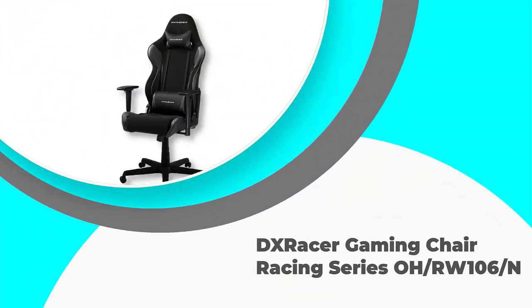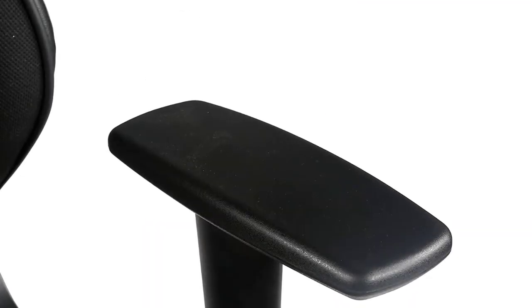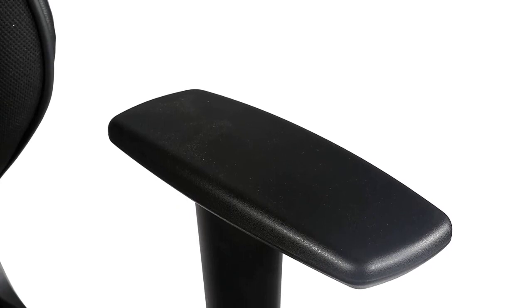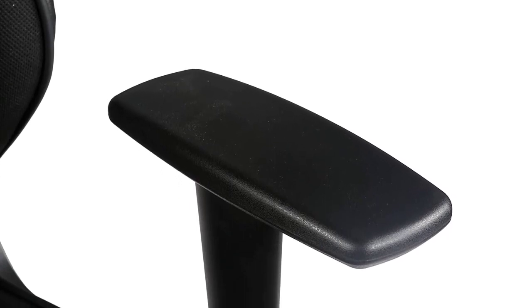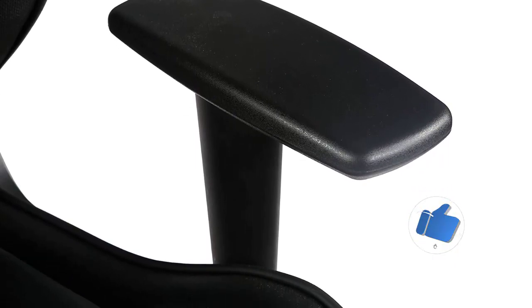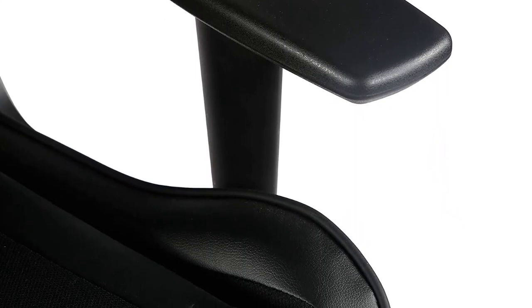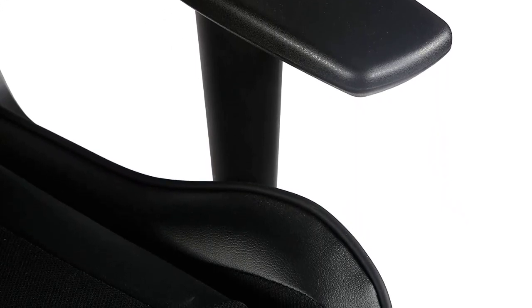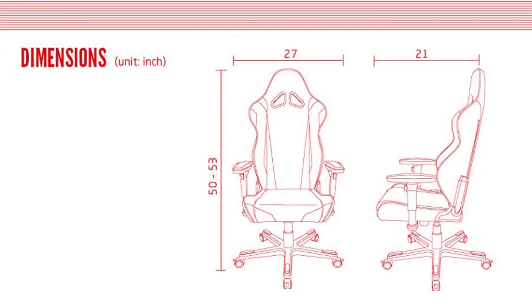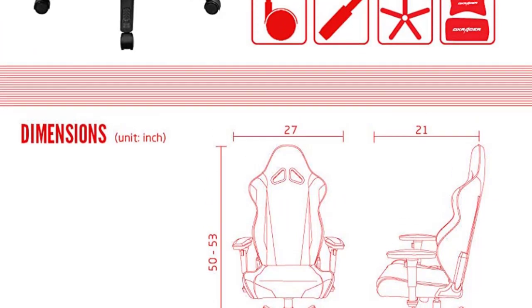Number 1: DX Racer Gaming Chair Racing Series ORW106-N. This chair will comfortably accommodate a height of 5'11" to 6' and supports up to 200 pounds in body weight. It's ergonomically designed with a waterfall seat that provides optimal support to your back, thighs, and back of knees. The chair's sturdy metal frame and thickened chassis offer stability and durability — so much so that it's BIFMA certified for strength and durability.